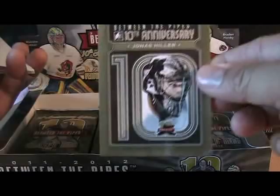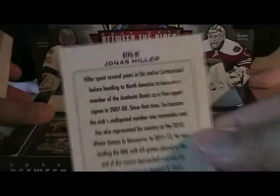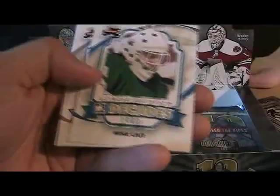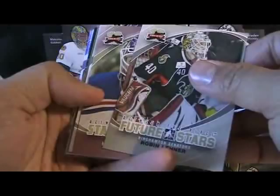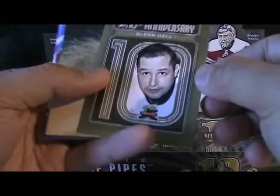I think this is an insert — a Between the Pipes 10th Anniversary card of Yonas Hiller. Yeah, that is an insert — kind of like a gold-looking insert card. And another one of those cards of Glenn Hall, which is cool because I got a Glenn Hall autograph recently, so that's nice.